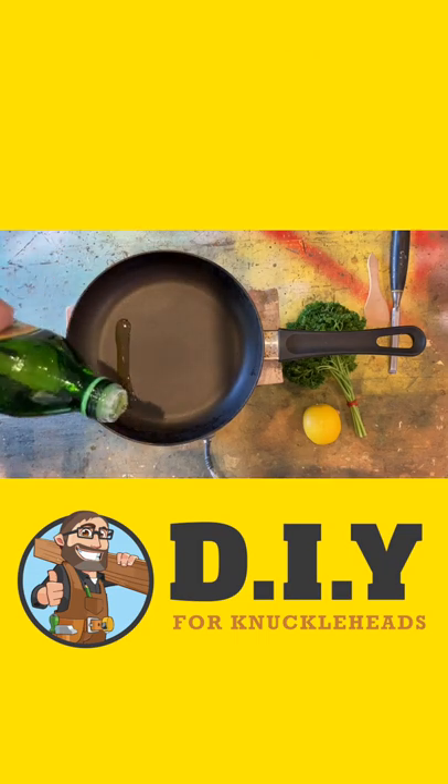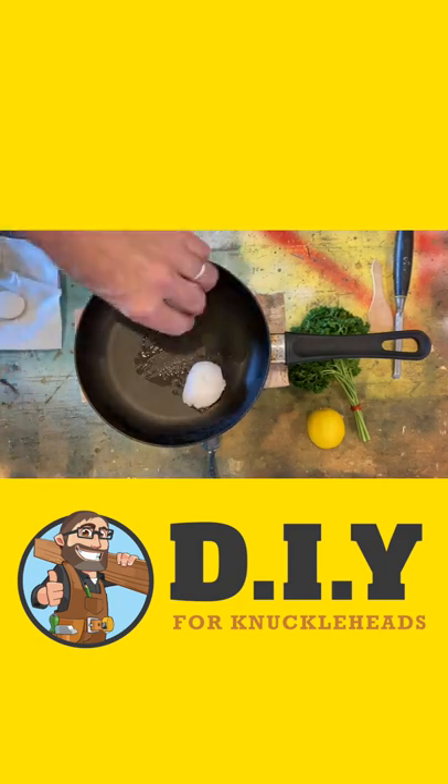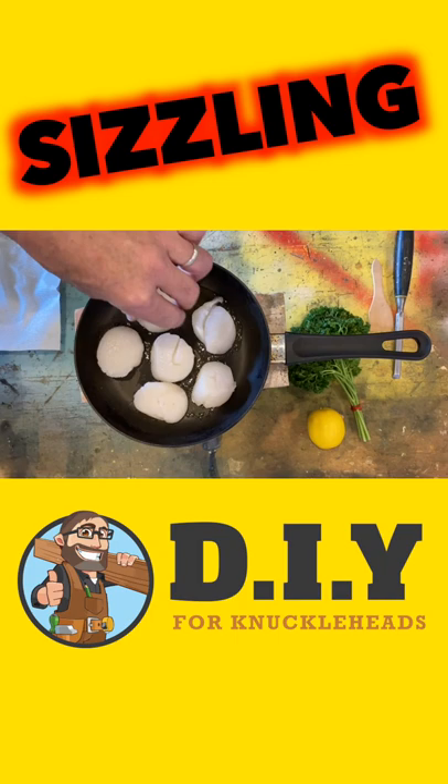Let's add some oil. Please heat up, please. Now that is a massive relief — they're actually sizzling along quite nicely.